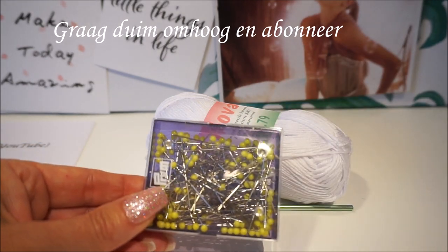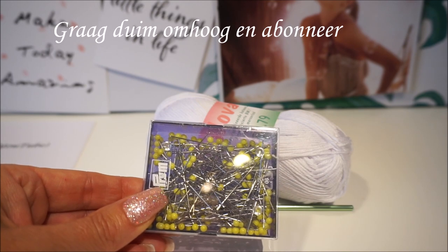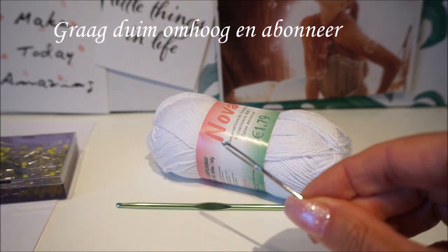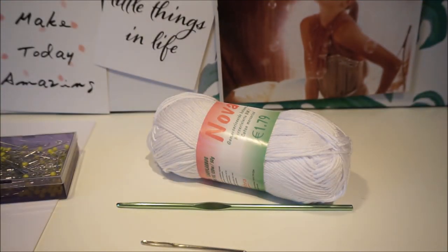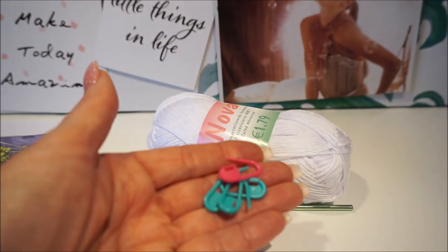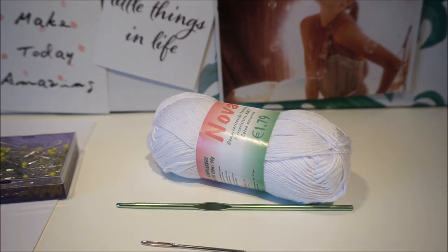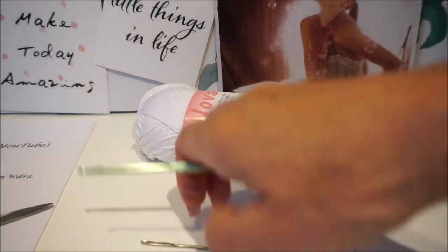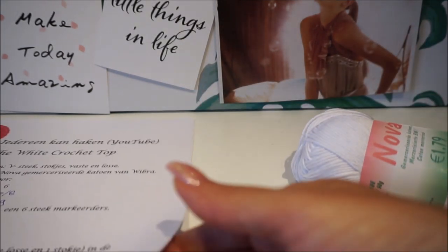You need a crochet hook 3.5, scissors, a few needles to crochet the parts together. The shirt will be crocheted in four equal parts. You also need a stitch nail, a centimeter tape, and a few stitch markers. It is always handy to have a pen and paper.